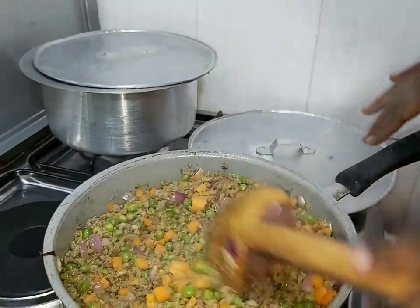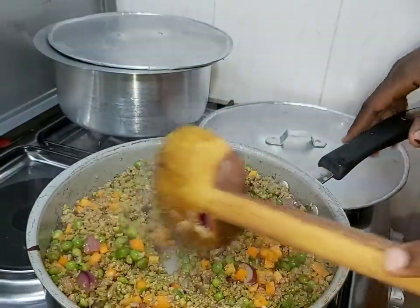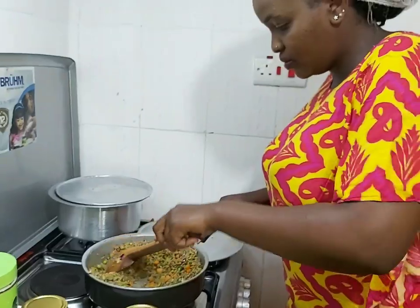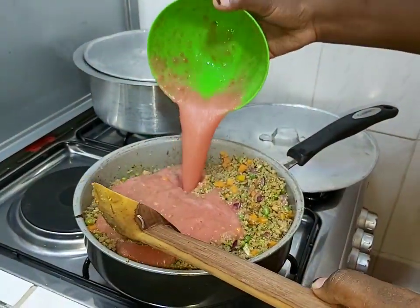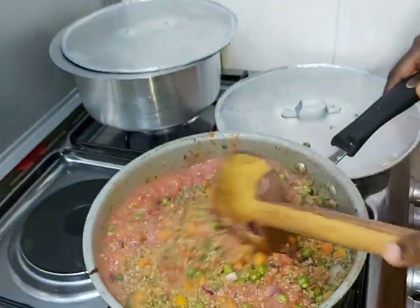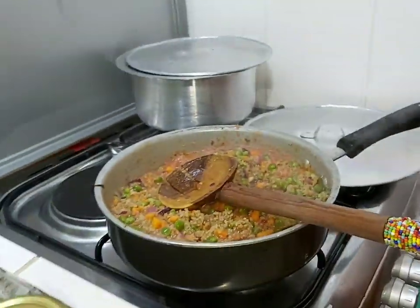I'll stir it up like this, just to ensure the spices mix up well. For me, I don't like my onions to cook so much — like for pilau or fry — because I love to feel the taste. It's almost like a stir fry, only that it has tomatoes. So now take your four blended tomatoes, add them in, mix well, add in, and cover.